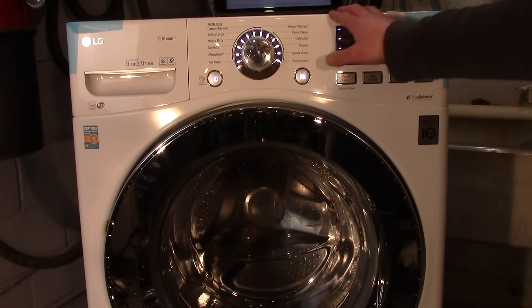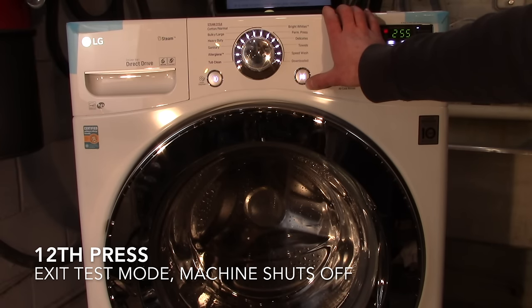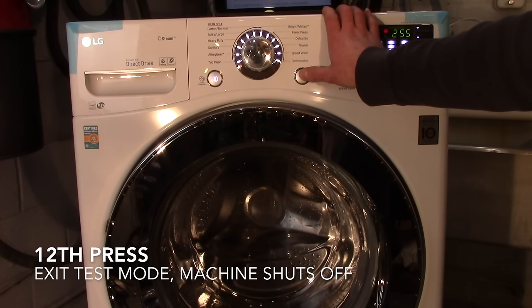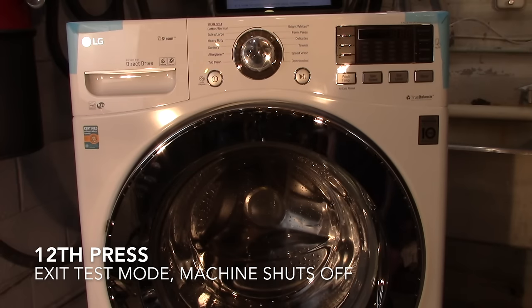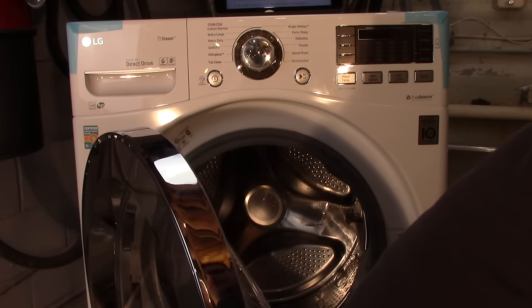Once drained, the twelfth press of the start button will shut the machine off. You've successfully gone through test mode, the machine will completely shut off, and the door will unlock.